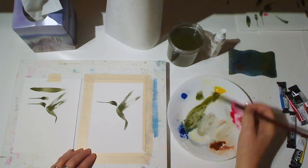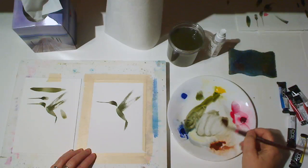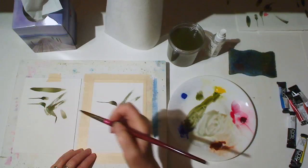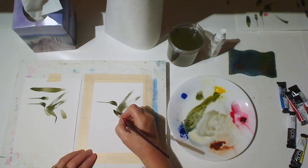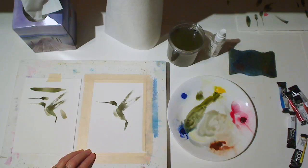Now I'm mixing a pale green with a little bit more brown in it for the belly. Again, this will be a press, drag and lift shape, just a little bit smaller than the body shape. Press, drag, lift. There's a little bit of a curve in that one too.